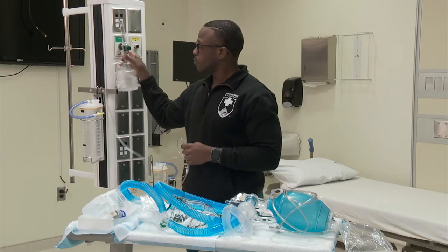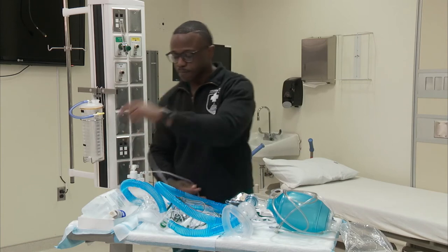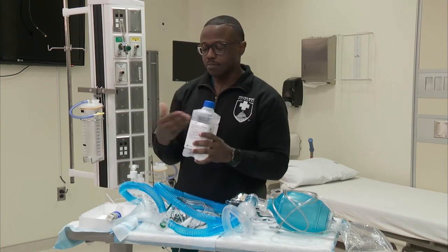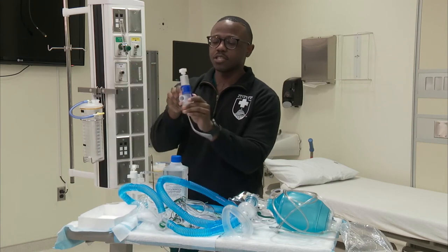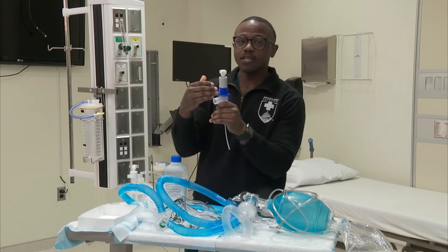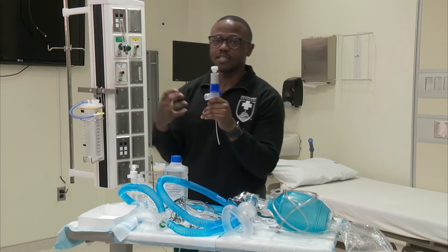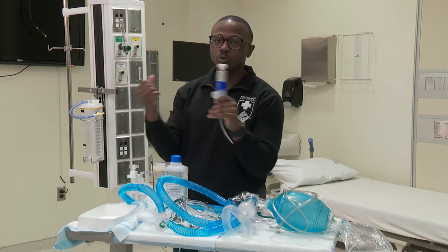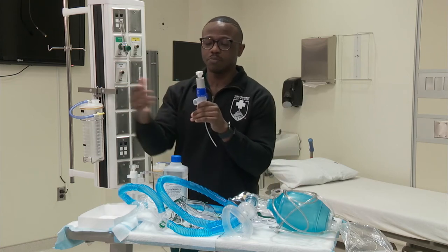Another oxygen delivery we have is what we call aerosol therapies. We have this bottle with a jet nebulizer. It has a blue dial and ports inside that allow the flow meter to create a jet velocity to pull in room air and allow for more liters per minute of flow to reach the patient.